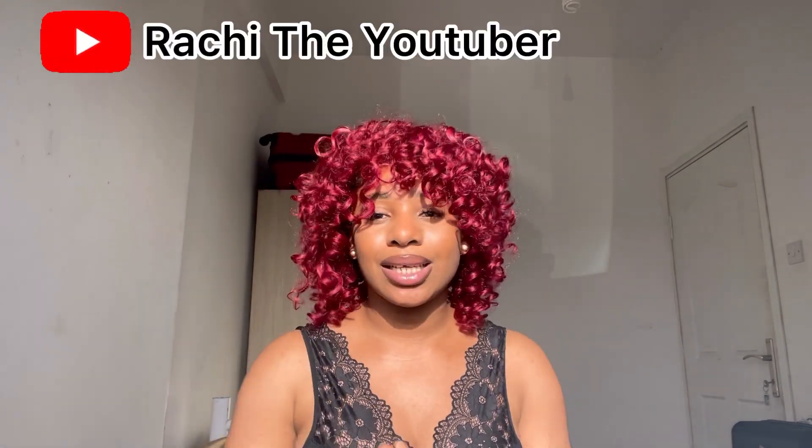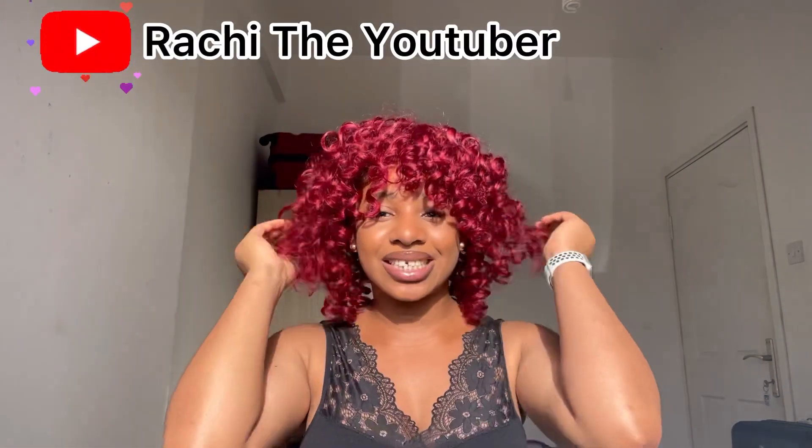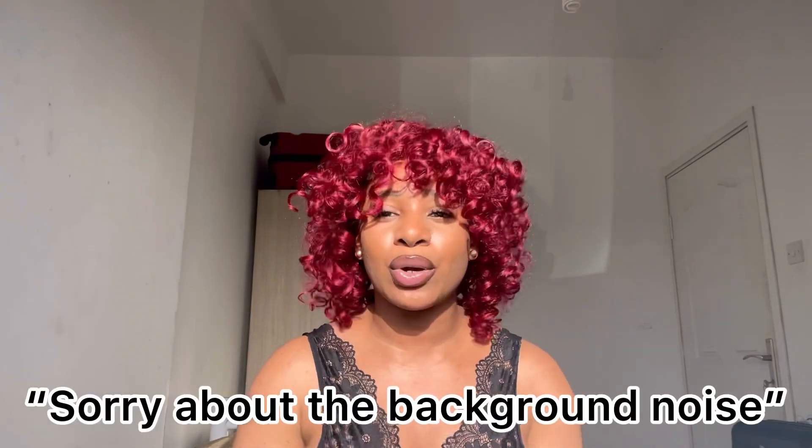Hey guys, welcome back to my YouTube channel. It's your girl Ratchet the YouTuber. You guys can see I'm looking all different — they are glowing. Anyway, if you are new to my channel you are most welcome, and if you're an old subscriber, thank you so much for coming. From the video description I believe you know what this video is all about. Today we're talking about steps to apply for the US F-1 visa.